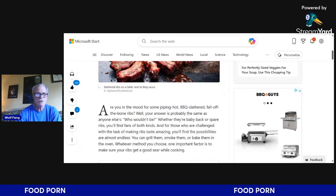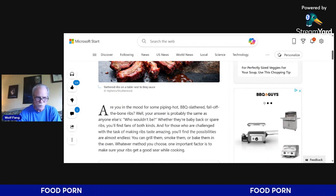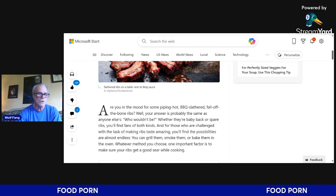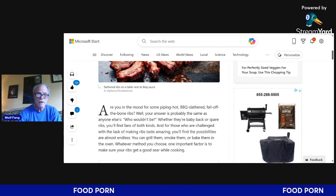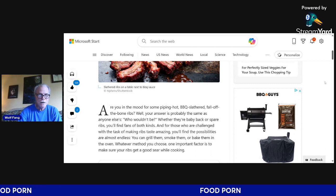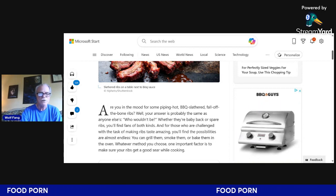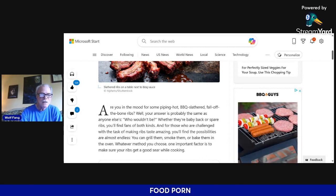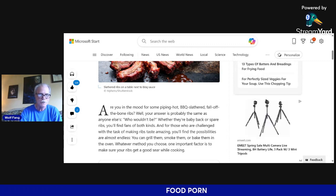The article starts off: 'Are you in the mood for some piping hot barbecued, slathered, fall-off-the-bone ribs?' Well, your answer is probably the same as anyone else's — who wouldn't be? Whether they're baby back or spare ribs, you'll find fans of both kinds. For those challenged with making ribs tasty and amazing, the possibilities are almost endless. You can grill them, smoke them, bake them — there's a joke in there somewhere, I just can't find it.